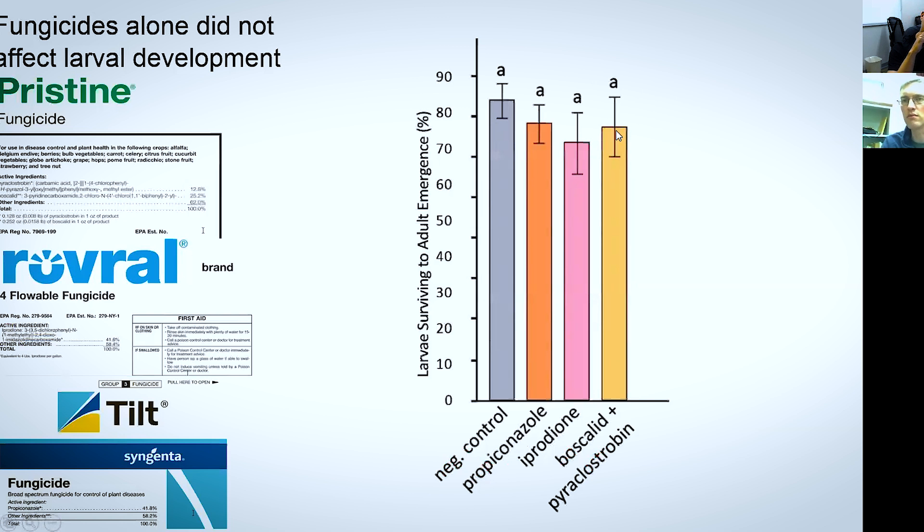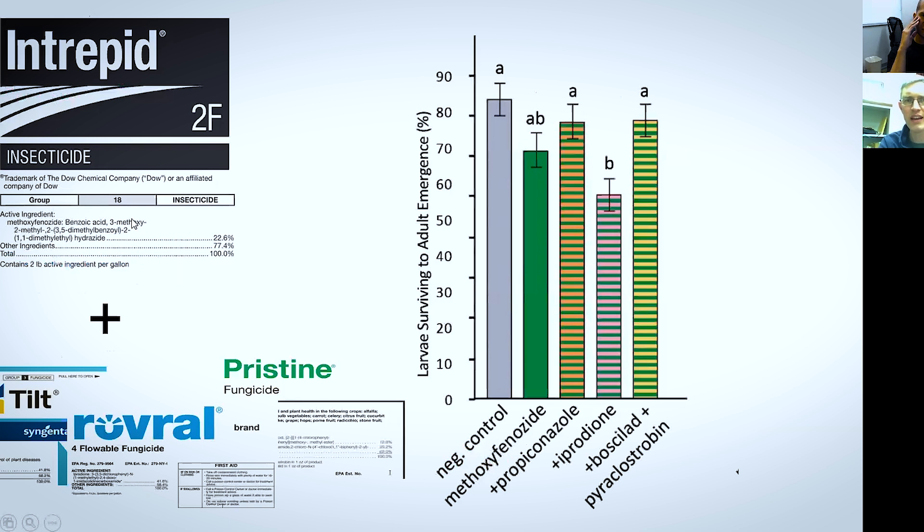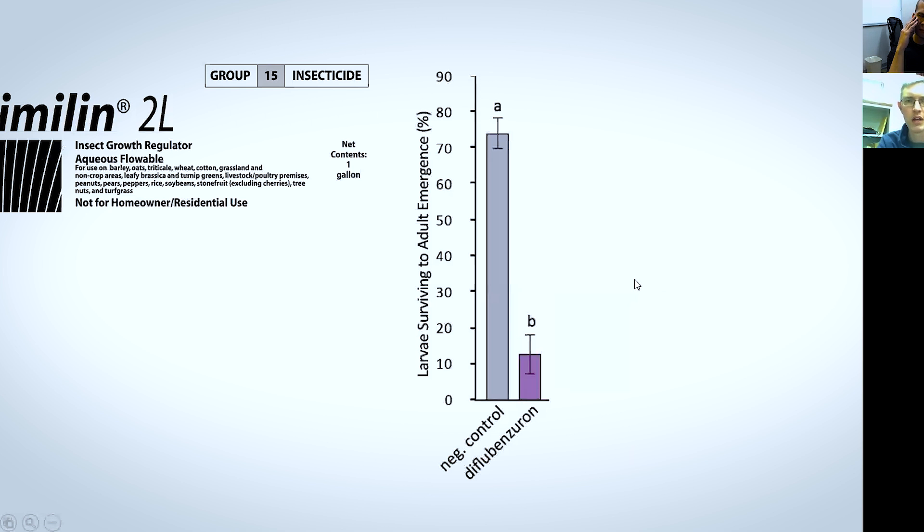The negative control is in gray here. And surprisingly, a fungicide alone will not cause a bee larva to die, at least in this testing. We used fairly high concentrations — probably at least an order of magnitude higher than what they're exposed to in real life — but no effect of the fungicide. Then we tested the insecticide Intrepid, with the active ingredient methoxyfenozide, and Intrepid plus the three fungicides: Tilt, Rovral, and Pristine. In this case, we saw decreased survival with Intrepid plus Rovral — it was statistically significant and a substantial reduction, but we weren't killing all of the developing bees. The other combinations appeared to have no effect on development.